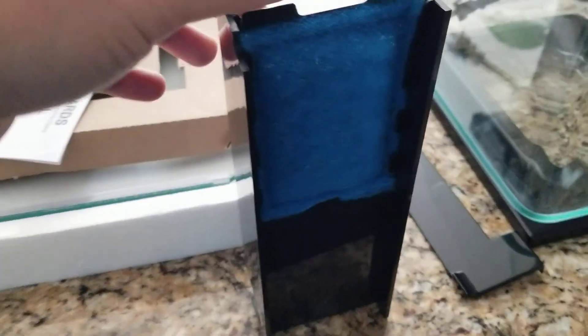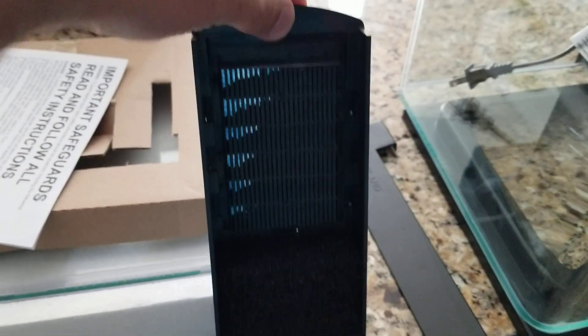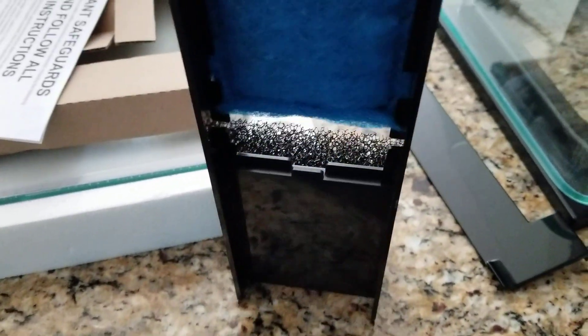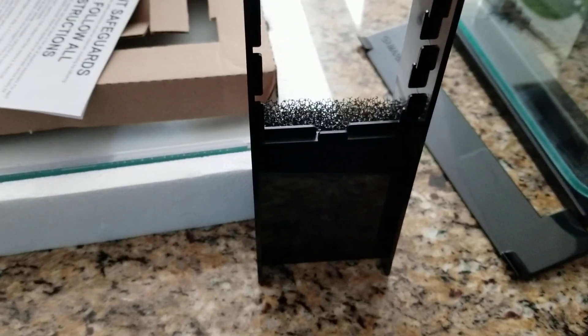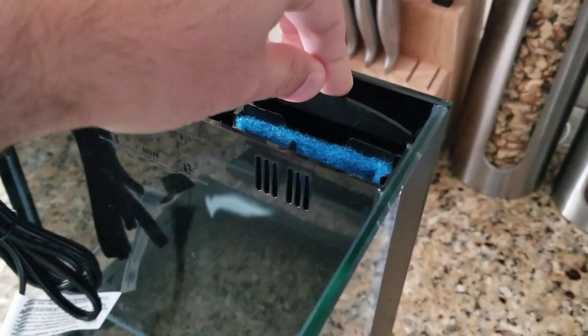That's the cartridge, and it looks like there's plenty of room. This is the biofoam, and this is the cartridge that's replaceable — it slides in. You can replace it every four weeks or two weeks as needed, and you place it right here.